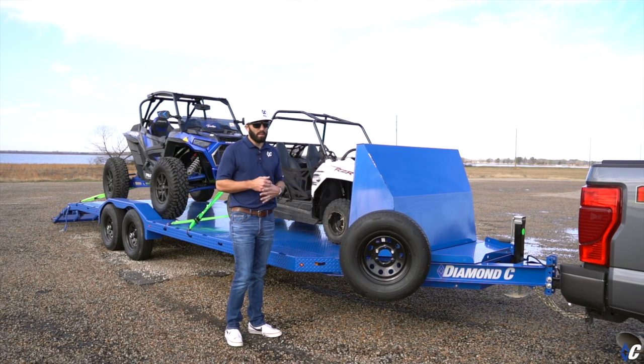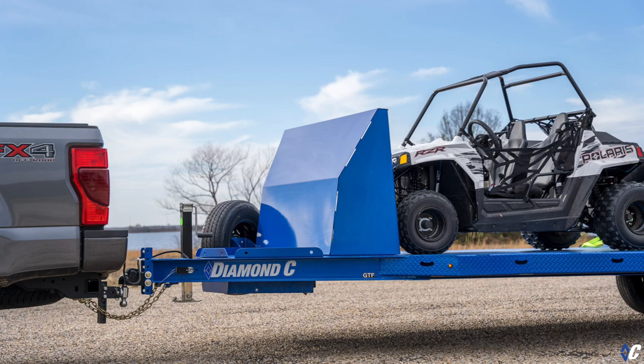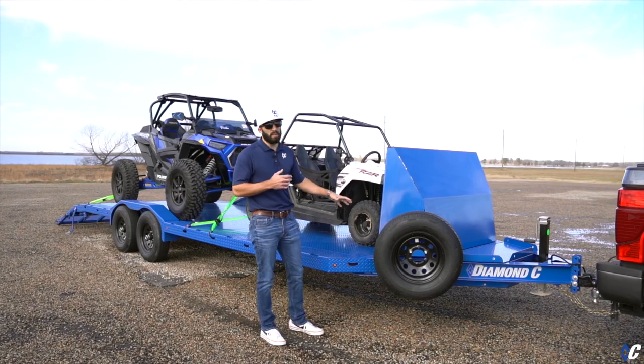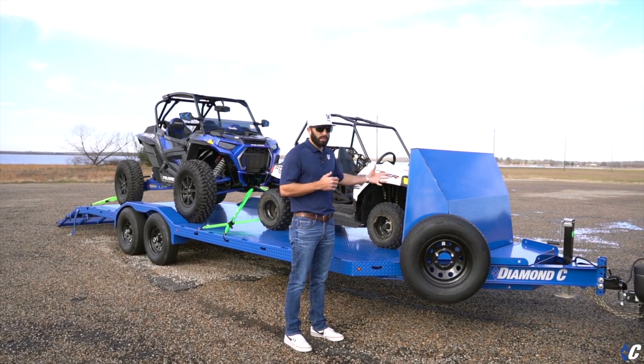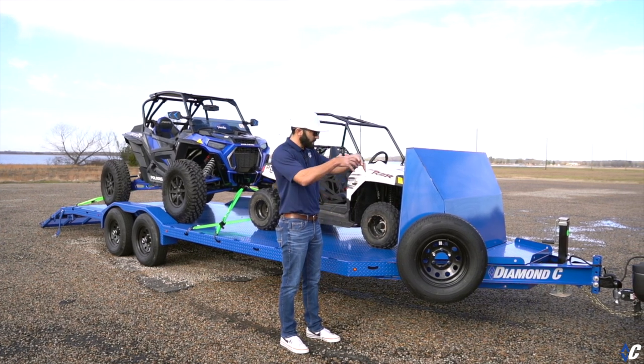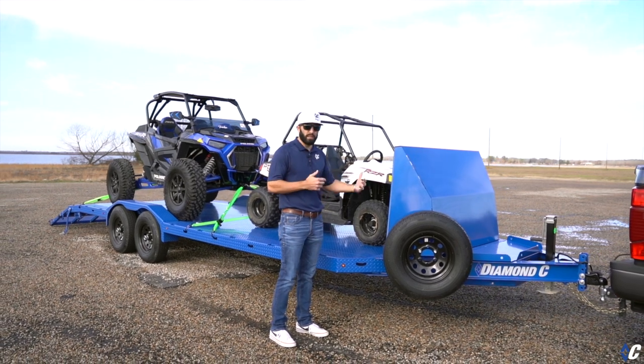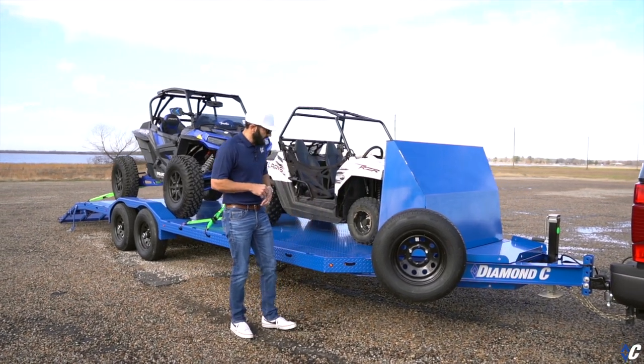The first option we'll see is the air dam, or rock guard — people call it two different things. It does protect the front end; you can see the little Razor tucks up real nice behind it. If you were using this to haul a car or vehicle, it would do the same. As an air dam it also sends the air around the cargo or vehicle on the trailer.